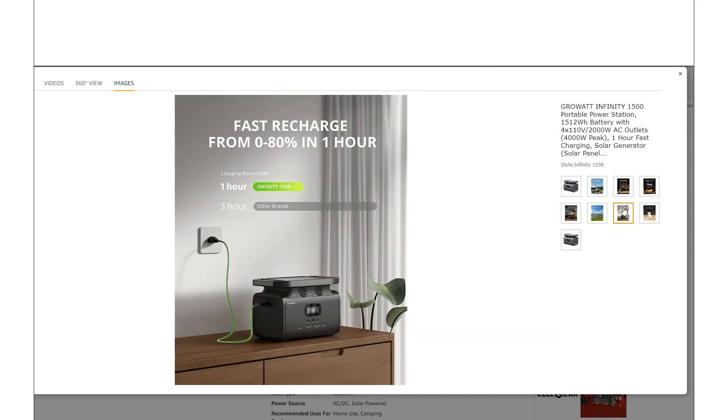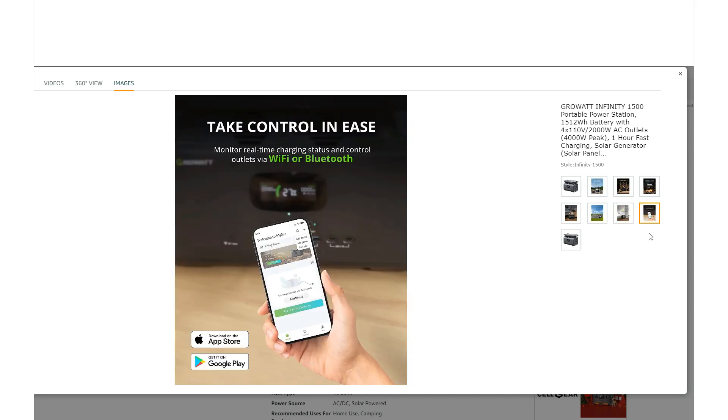80% in one hour from the wall — that's kind of typical nowadays with a fast charge option. What's nice about the app is that it supports both Bluetooth and WiFi, not just WiFi. Some units are WiFi-only, so if you're not connected to WiFi you're out of luck. Having Bluetooth as an option is a real plus.